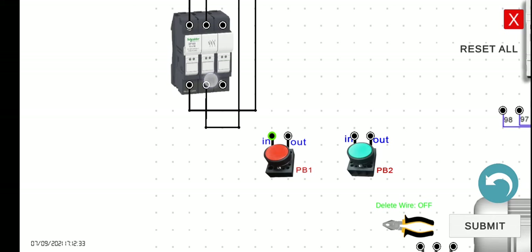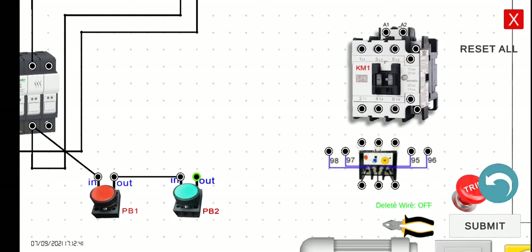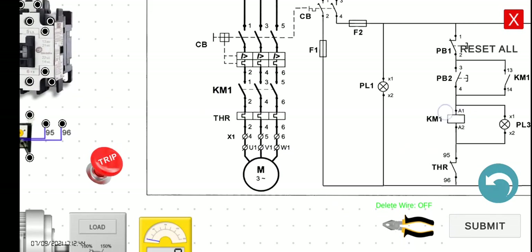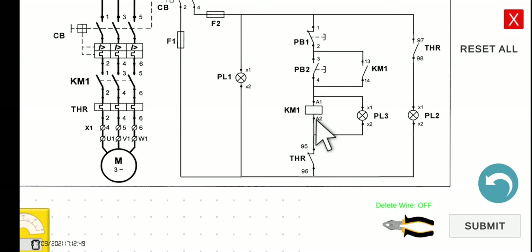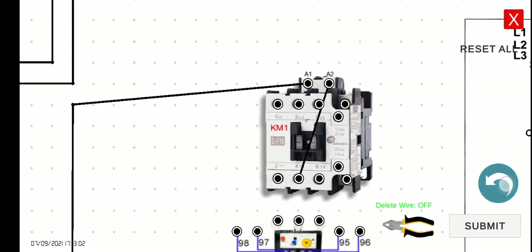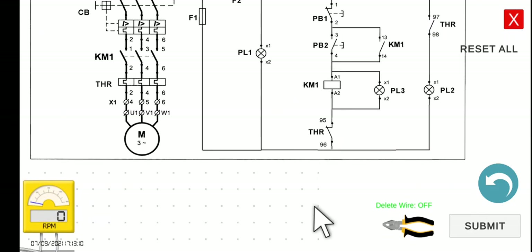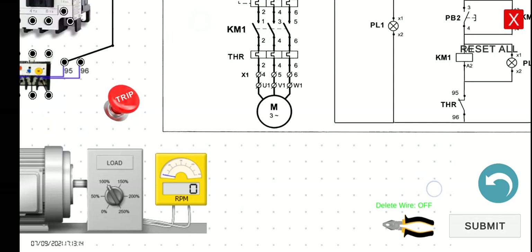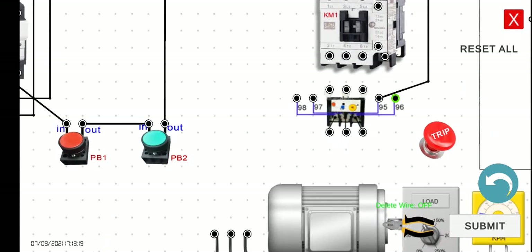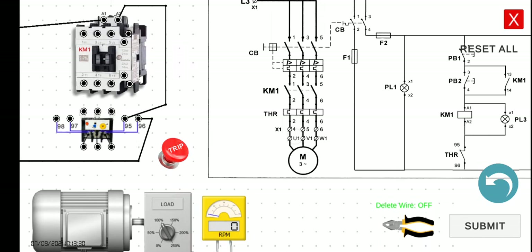The input of PB2 - this is quite similar to what we did for the last three activities. So A1, however, this A2 - supposedly we are going to connect that one back to line 1, but in this particular case the A2 will be connected to terminal 95 of the THR, the normally closed contact. We have to connect that one to the 95 of the THR, and then the 96 will be connected going back to fuse 1. So the 96 should be connected to fuse 1.